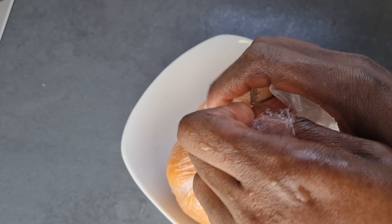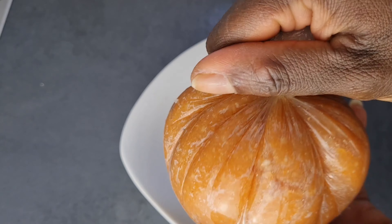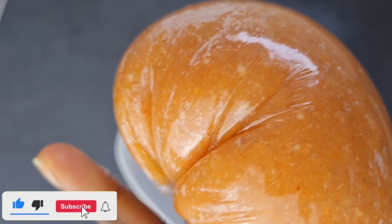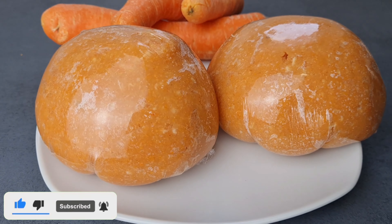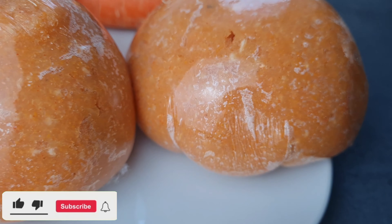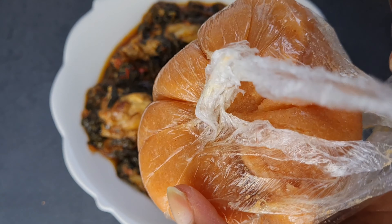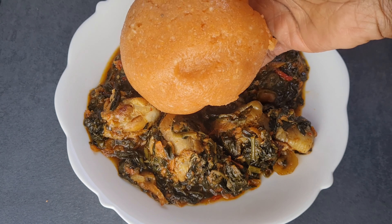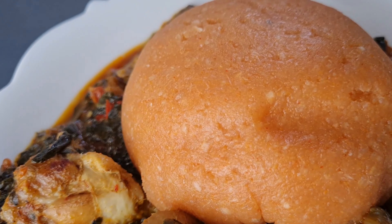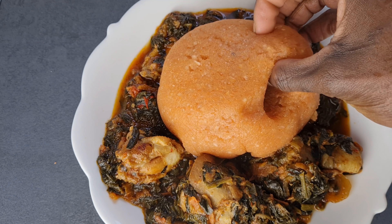The cling film is just to keep it warm until you eat it if you're not eating it straight away. Look at this beautiful color — give this video a thumbs up and subscribe if you haven't. My returning subscribers, thank you so much. I had mine with some vegetable stew — go ahead and enjoy yours with whatever you want. See you in my next video, bye bye!